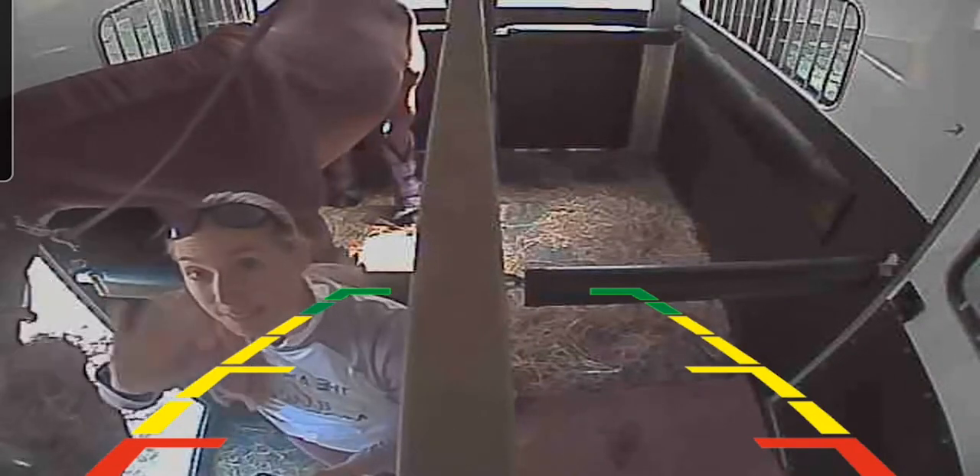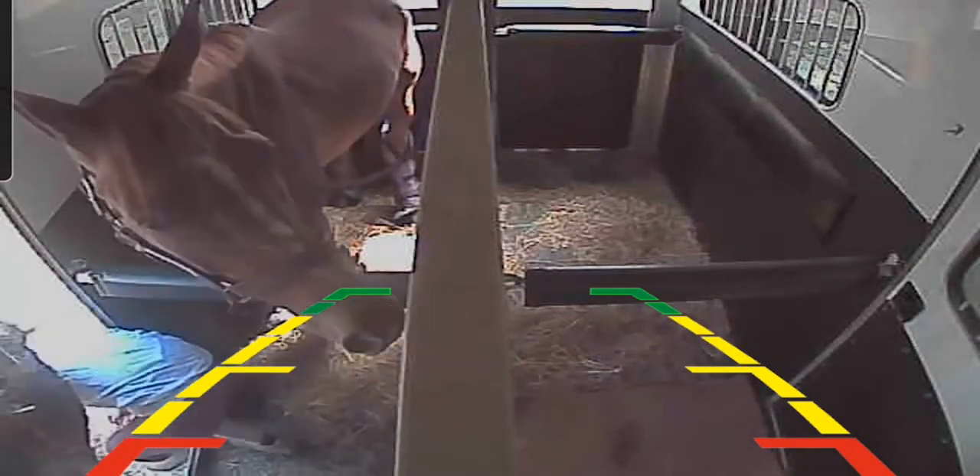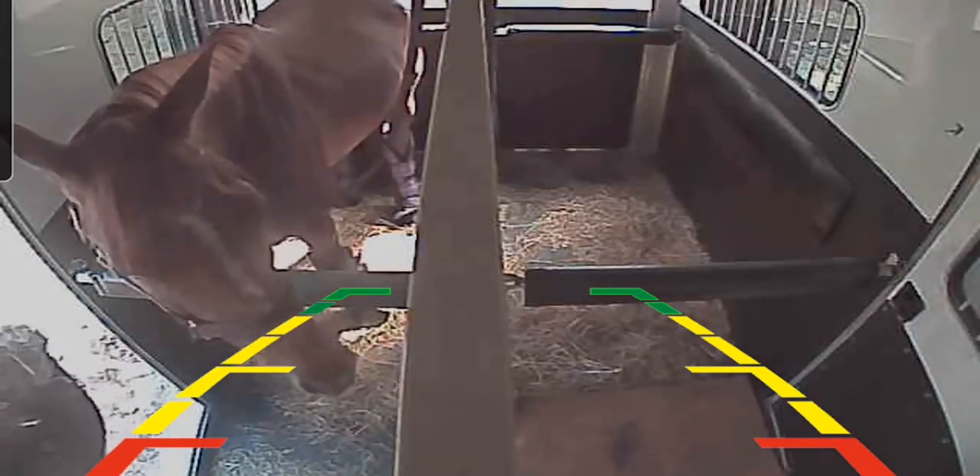I use this to check on my horses while I'm driving down the road. I just kind of put it in the front of the trailer and then I can keep an eye on them while I'm driving, which is the peace of mind on that is just amazing.